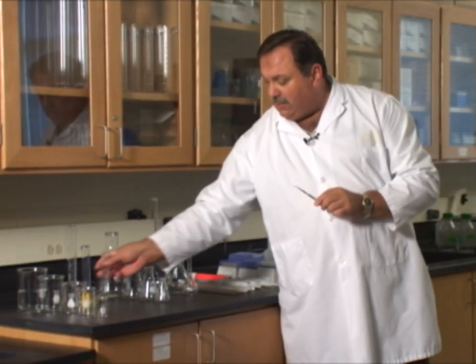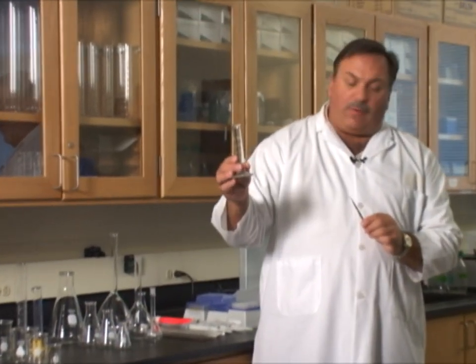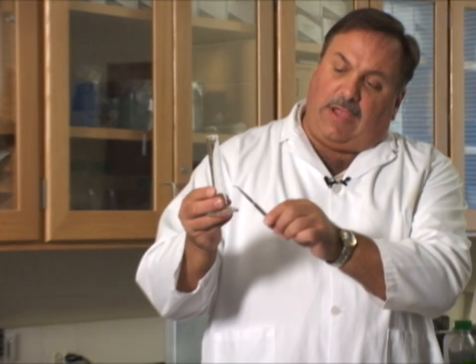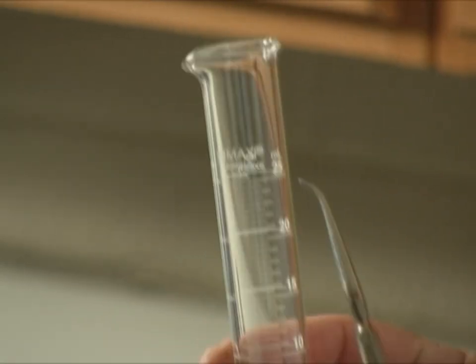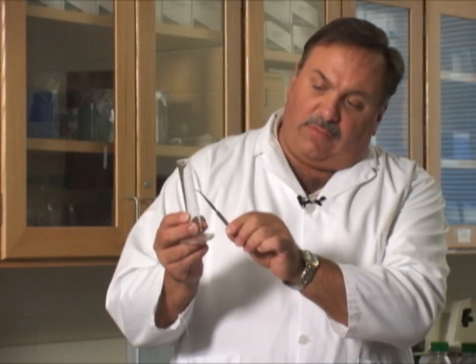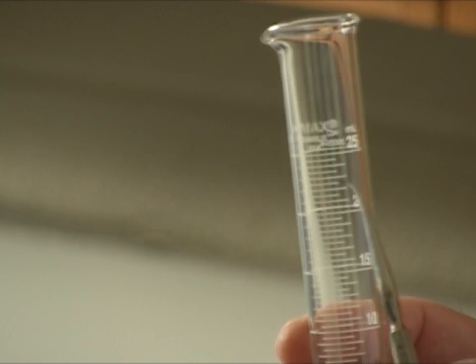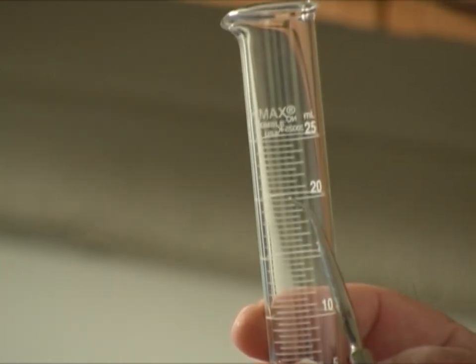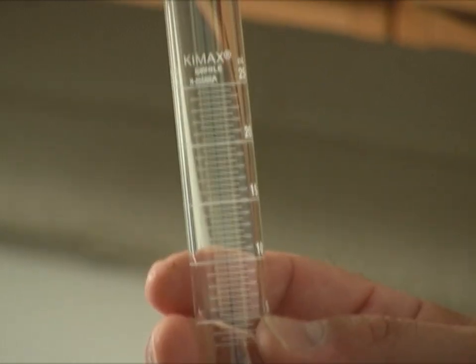The next vessel is much more precise and it's called a graduated cylinder. We have graduations on this particular cylinder where we have 10 graduations between 20 and 25, for instance. That would be 21 at the next line, 22, 23, 24, and then we hit the 25.